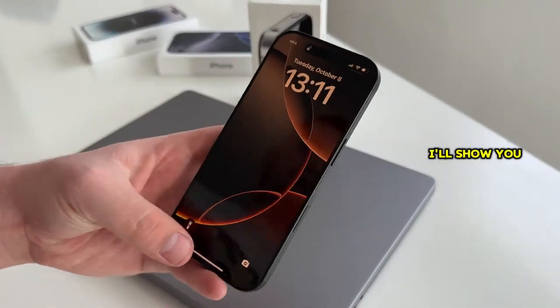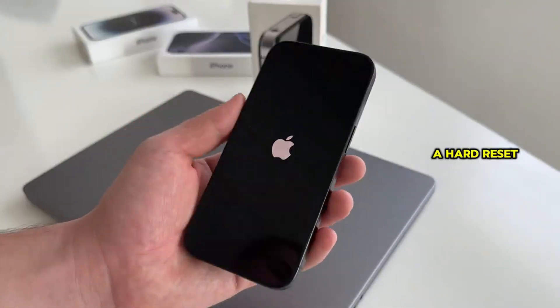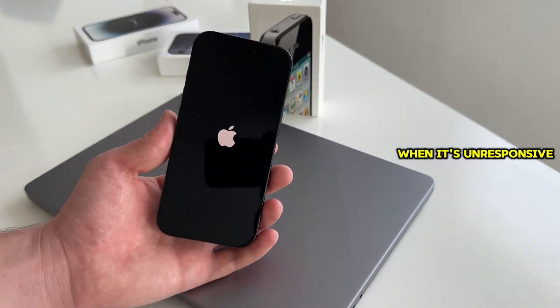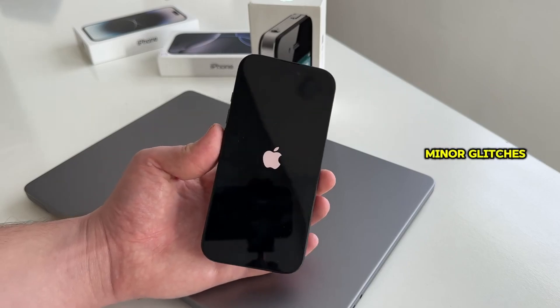In this video, I'll show you how to hard reset your iPhone in just a few simple steps. A hard reset, also known as a force restart, is a quick and effective way to refresh your device when it's unresponsive, frozen, or experiencing minor glitches.